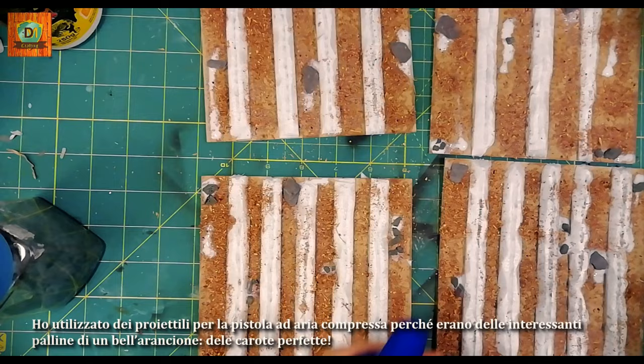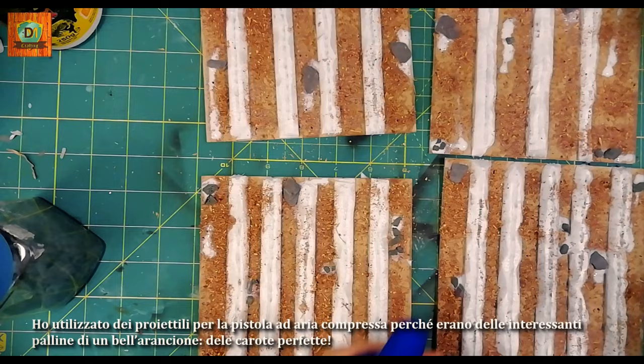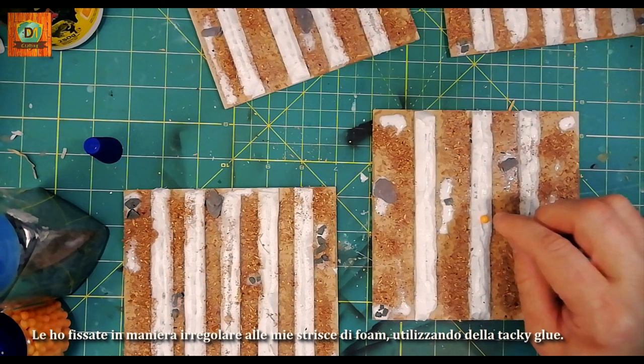I used bullets for the compressed air pistol because they were some interesting little orange balls — perfect carrots! I fixed them irregularly to my foam strips using tacky glue.